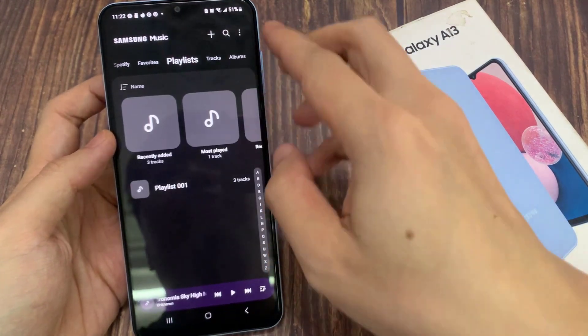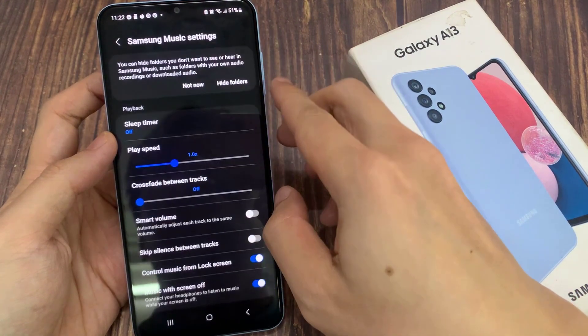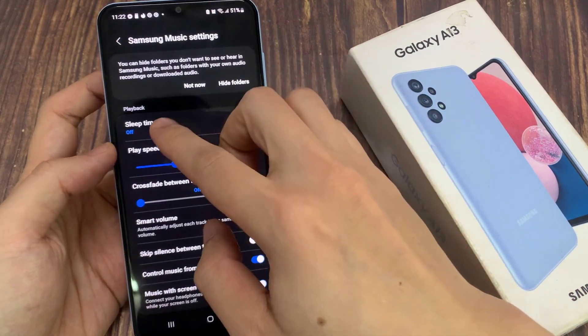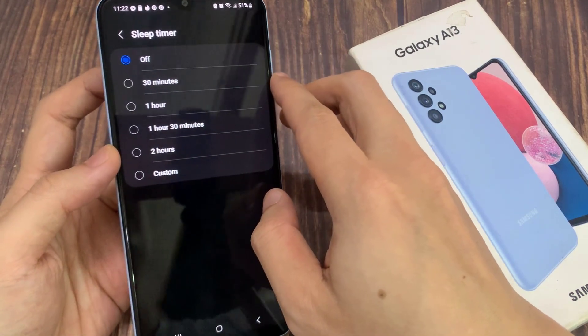In here, tap on the option key at the top, and then tap on settings. In settings, go to the playback section and tap on sleep timer. Now by default it is set to off.